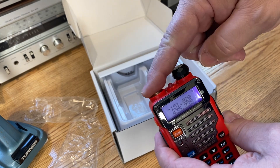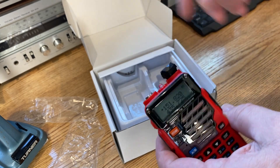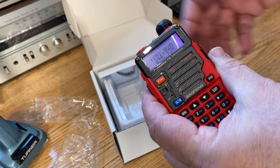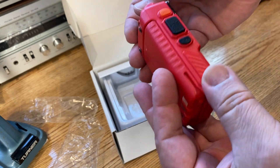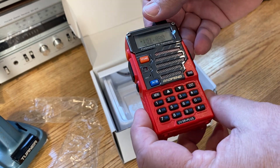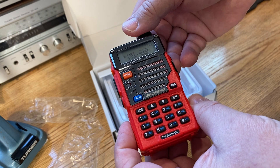No antenna is hooked up, so we're not going to emit a transmission or a signal. The radio is now operational. Please leave questions or comments down below, and please don't forget to subscribe. Thanks for watching.